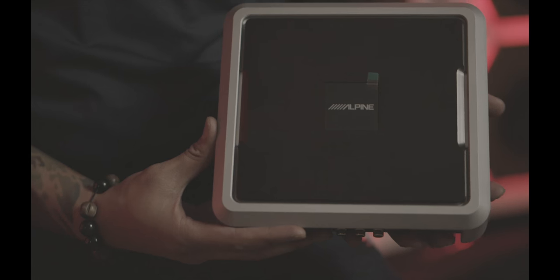My name is Mike from Audio Design, and today we have Chris from Alpine to discuss the new Alpine processor. So today we're presenting the Alpine PXE0850S. This is a processor that just released about a year ago.